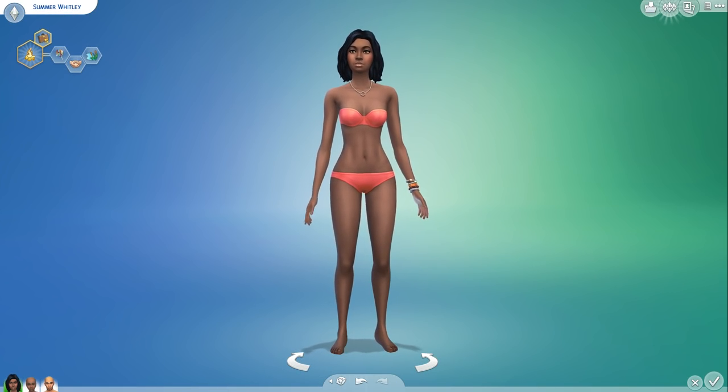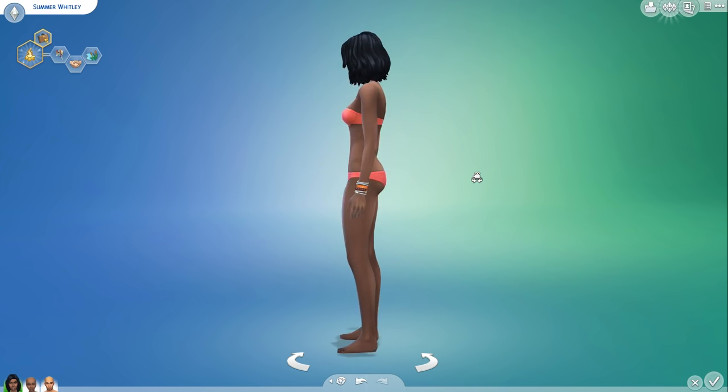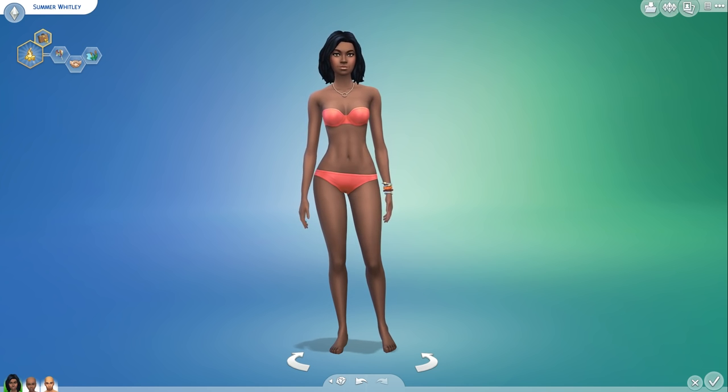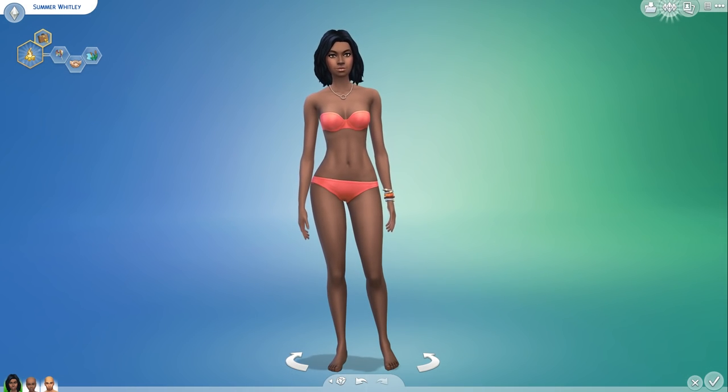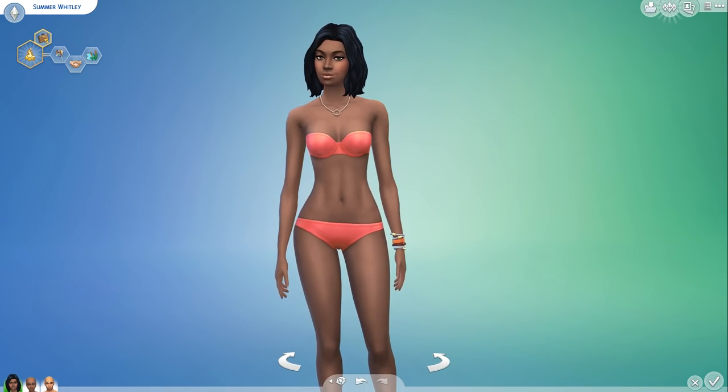Hey Simlies, it's Deligracy here with another review video on The Sims 4 brand new Backyard Stuff Pack. I find that review videos are my favorite because I always enjoy sharing my excitement for new content and reading your comments. This is a Sims 4 Stuff Pack, not a Game Pack or Expansion Pack, so it's just some extra additional items for CAS and Build Buy Mode. Let's get started.